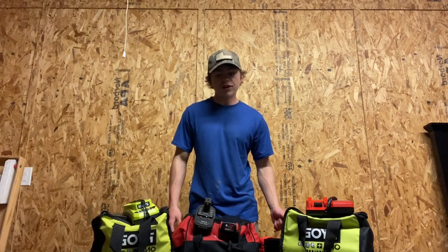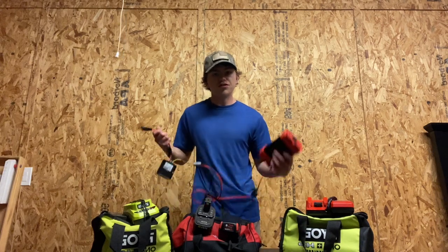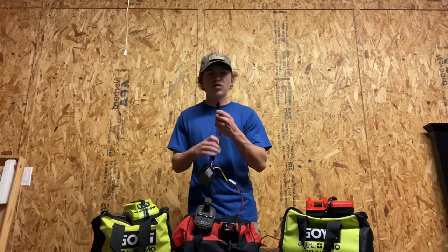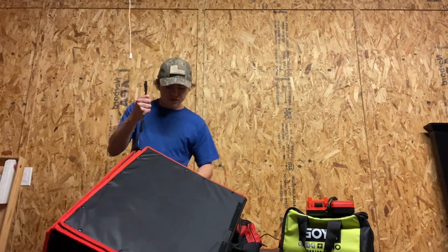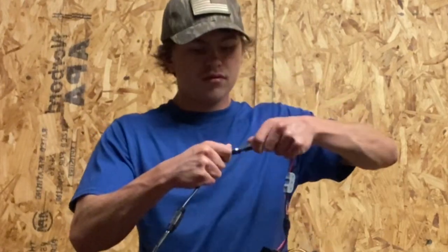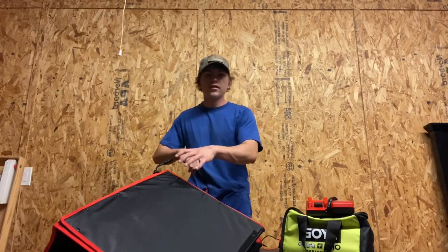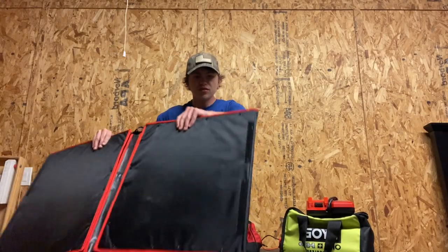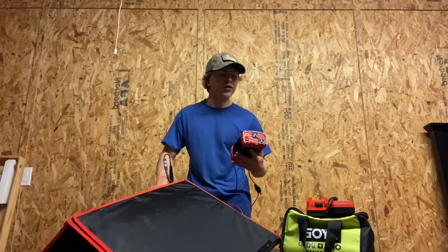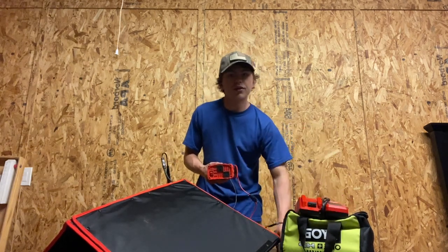Hey guys, welcome back to the Tactical Solar Channel. Today is a big day. I'm going to teach you how to build one of these battery-less systems where you take this inverter, hook it up directly to your solar panel like this, and all the power harnessed from the solar panel goes directly to this inverter right here where you can charge a walking charger.